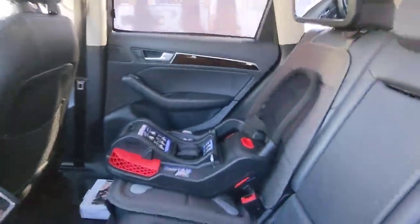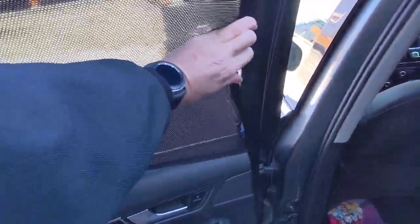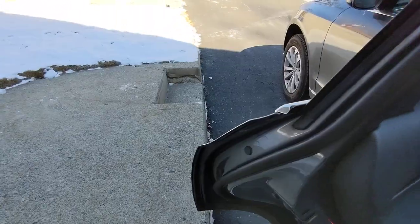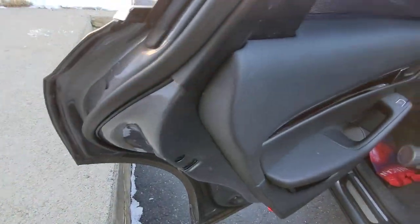It works wonderfully for helping block the sun. To install, you just put it in place — it's kind of difficult with one hand, but you push it in, snap it in, and that's it. I'll put a link in the description below if you want to see if you have a Q5 and would like to use these exact same ones, or if you have another car and want to see if they offer them for it.